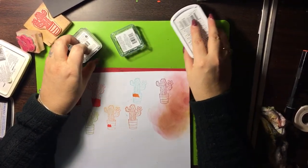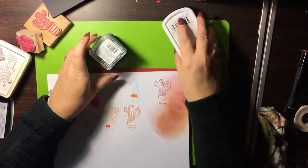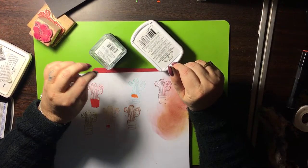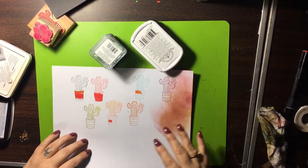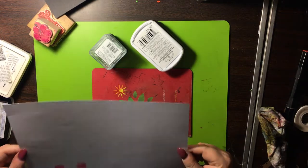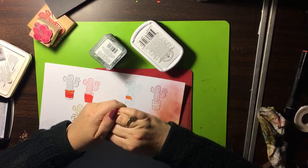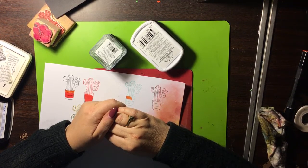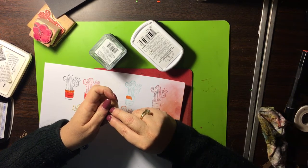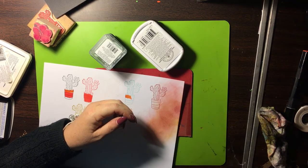I hope you enjoyed my video. Stay tuned for more — subscribe if you want to see more. This is more or less a beginner's guide to craft making and card making. These are basically the beginner basics of crafting with paper, cards, ink, stamps, and stuff. Hope you enjoyed it — stay tuned for the next video, and I hope you all have a good day. Thank you, bye.